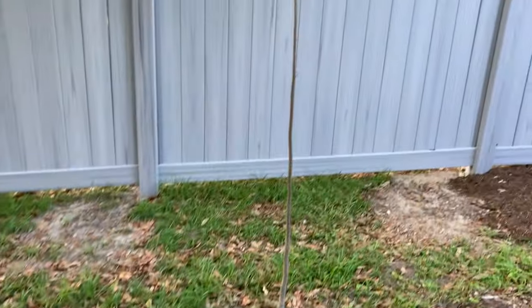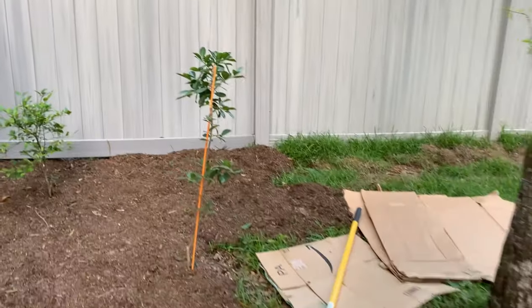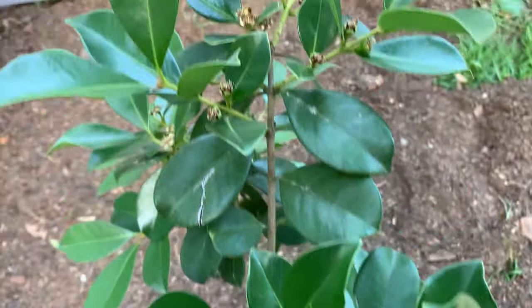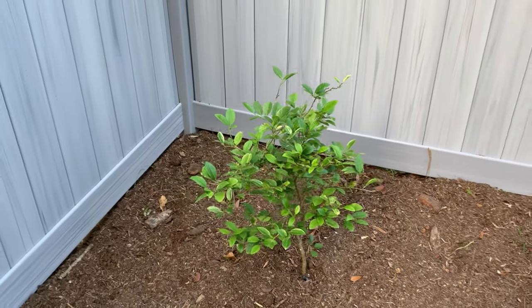Beside it is the Gumbo Limbo tree — it actually made it through the winter. We have Catley Guava; looks like fruits could be taking. And we have Key Lime, the famous one from Key West. Got this from a friend.